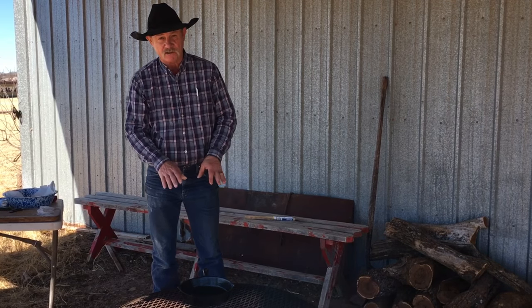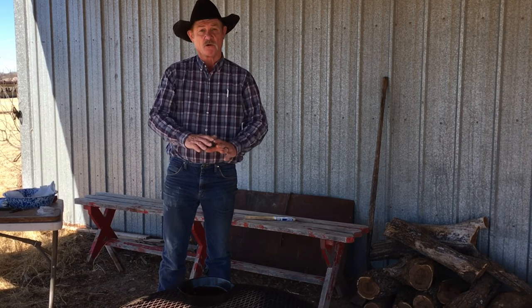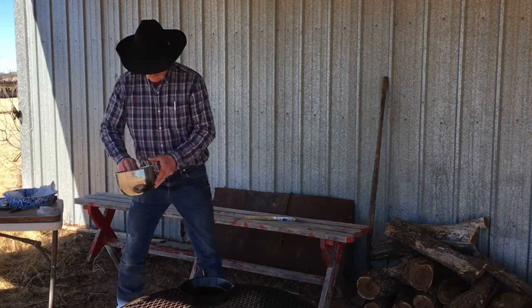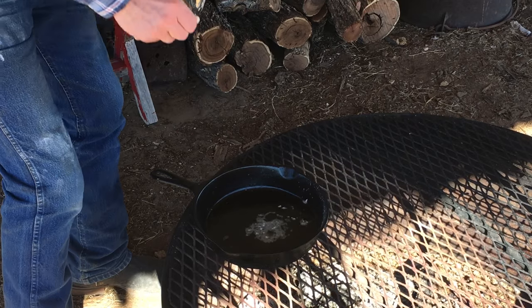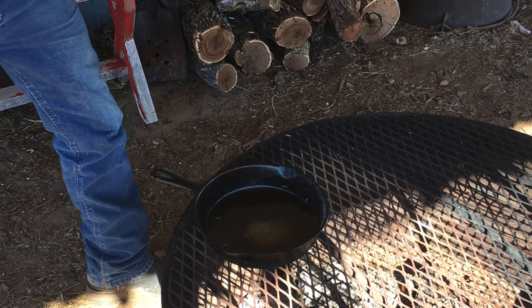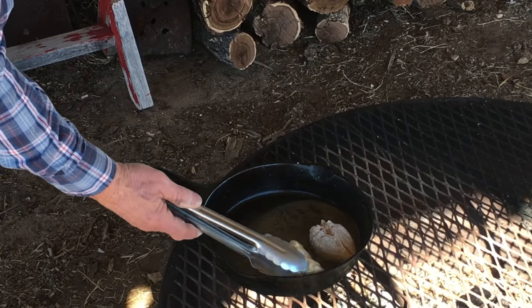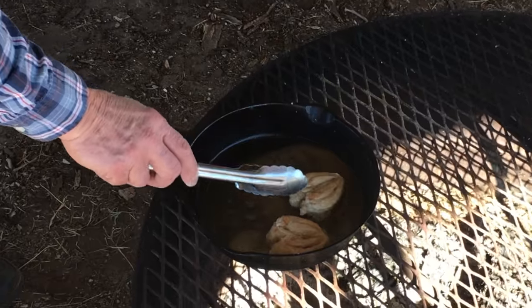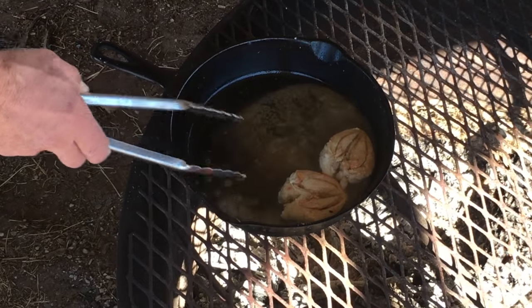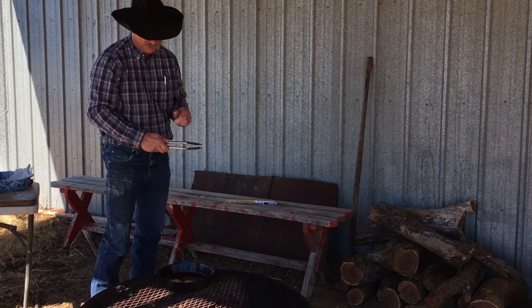We've got this cast iron skillet preheating with a little grease — might have been a little bacon grease, just enough to cover the bottom and give the quail a little to rest in. We're gonna make sure it's good and hot, check it with a little flour. It's sizzling — it is good to go. We're just gonna let them brown on both sides, then take them out and let them cool. I want to check and see if there's a little browning taking place — and you can see there is. We're not cooking them done, I just want to see that quail begin to brown. About two minutes a side, you'll be pretty close.